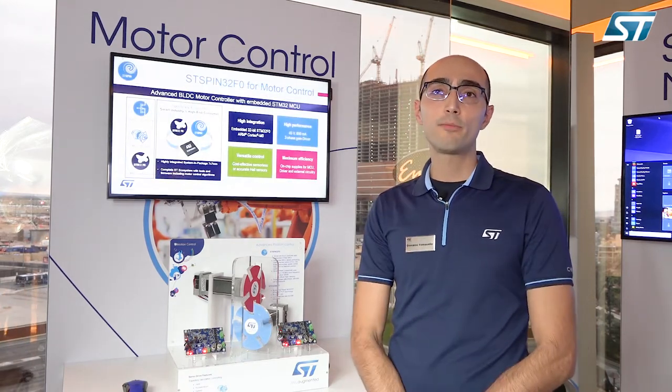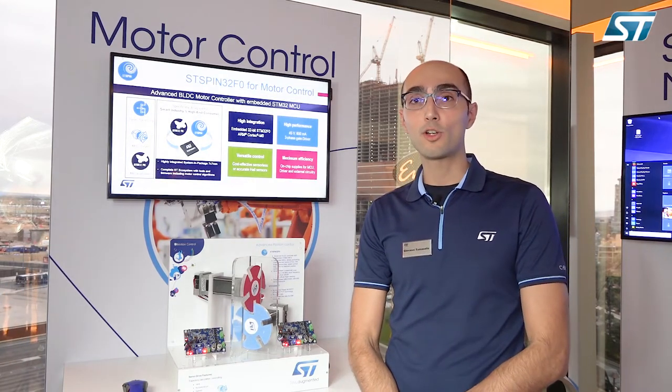For any additional information you can visit us at ST.com. Thank you for your time and attention.